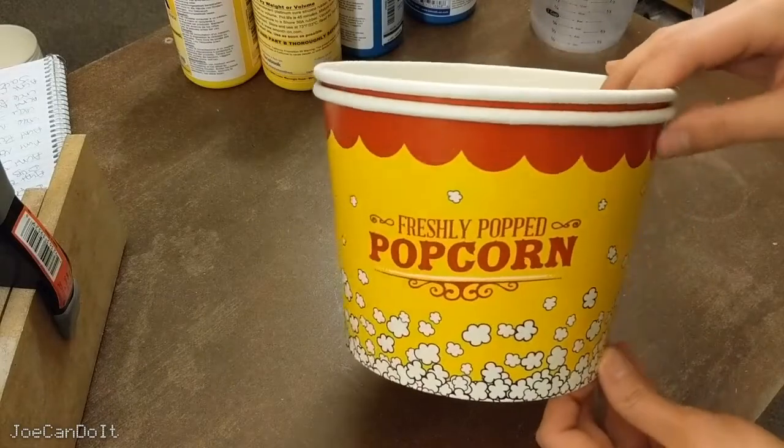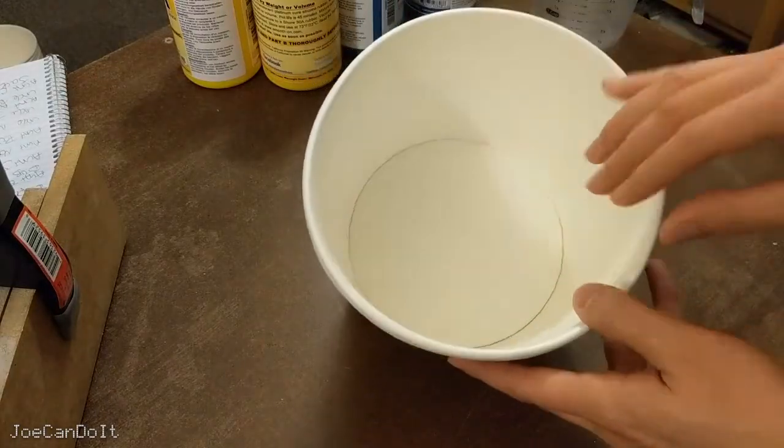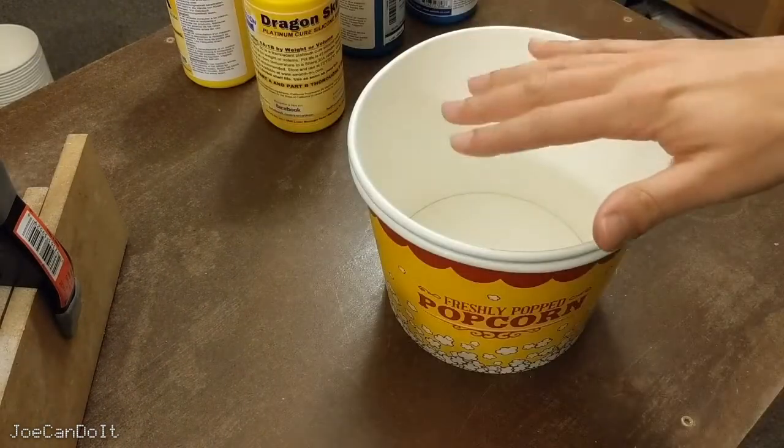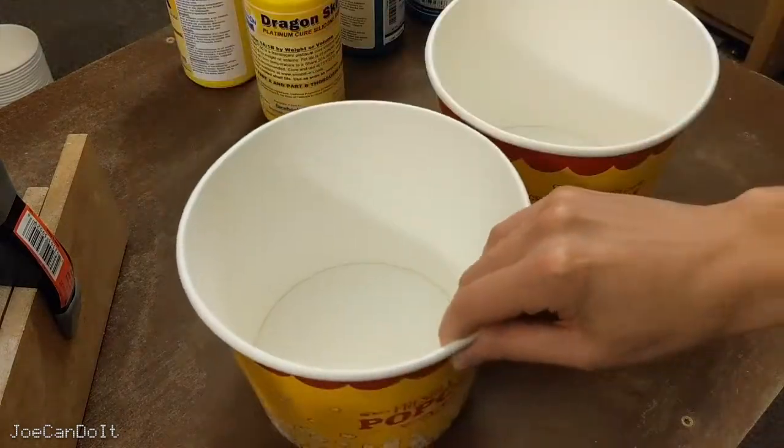For my mixing container I'll be using popcorn buckets. You can use a plastic bucket, but these are cheap and have a waxed lining so silicone doesn't leak out easily. Before I mix Parts A and B, I'm going to pre-measure them out into separate buckets.